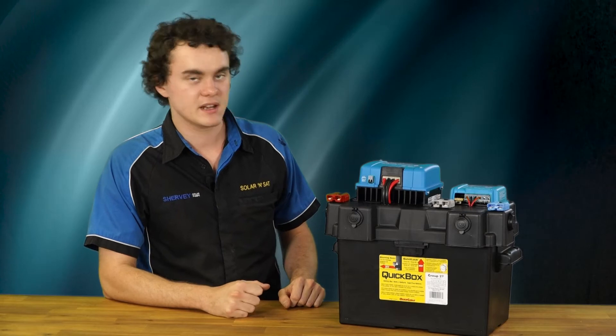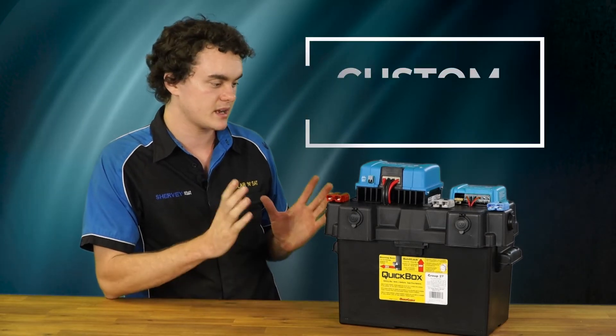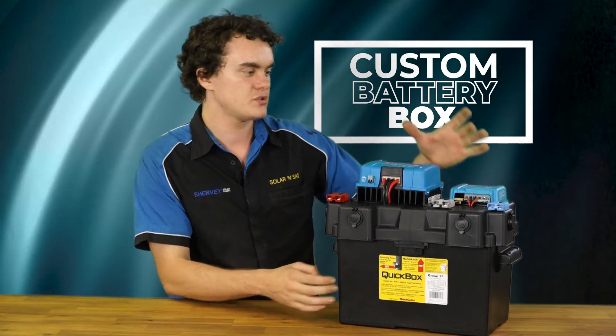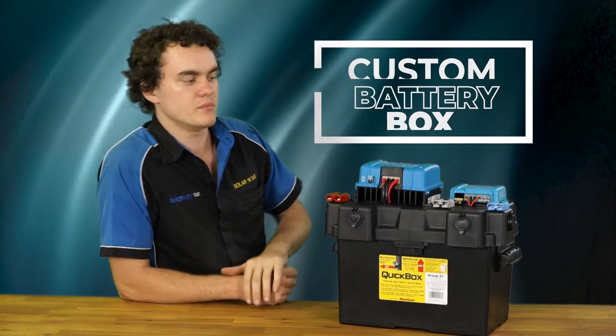G'day, it's Ben here from Solar Insat. Today I had a customer ask me about making them up a custom battery box. The idea here was to run his battery and its two chargers all in one easy to move and portable unit.